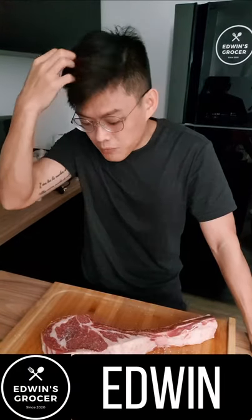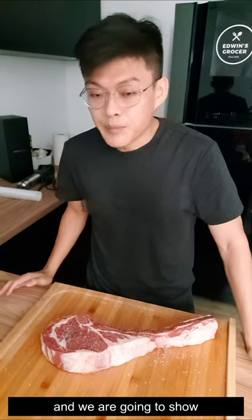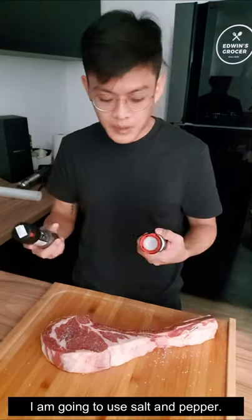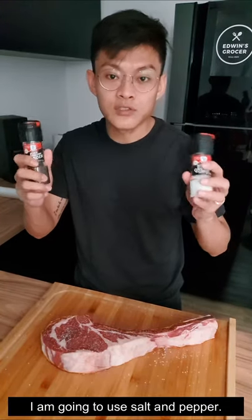Hi everyone, this is Edwin from Edwin's Grocer. Today I have a tomahawk steak and I'm going to show you guys how to prepare it for sous vide. I'm just going to use simple salt and pepper.